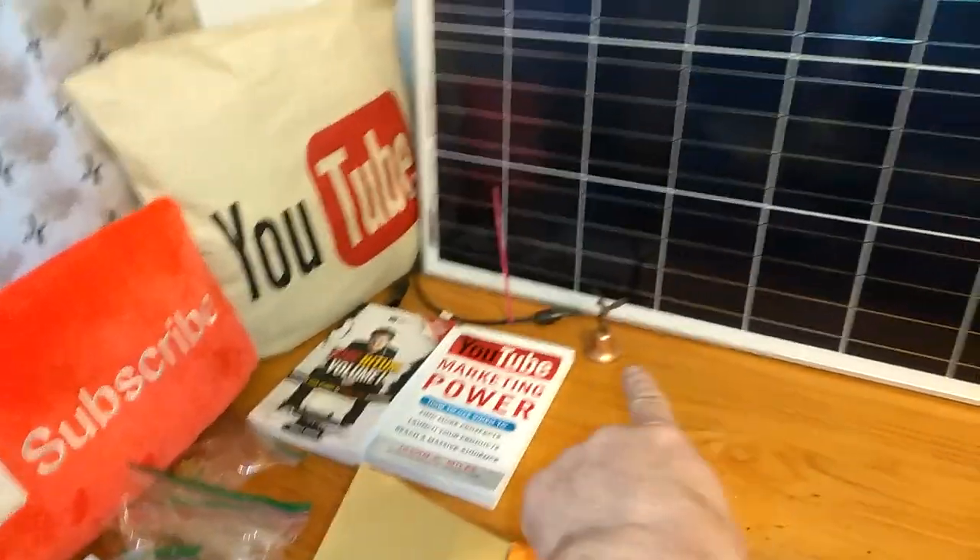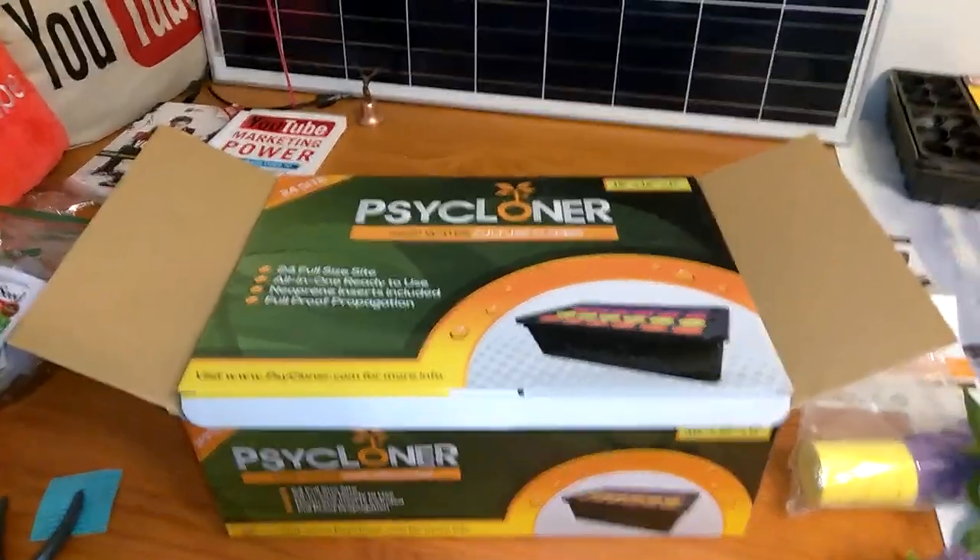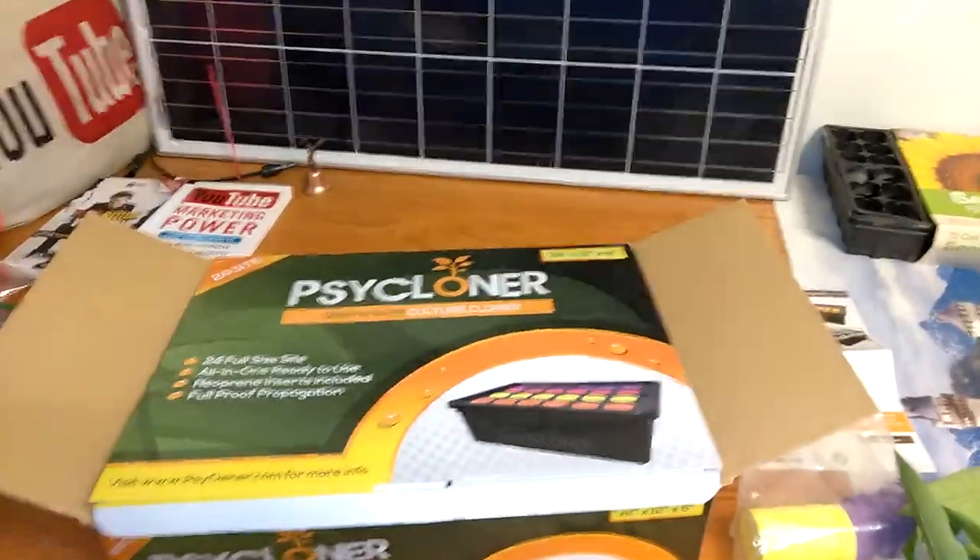Welcome to DIY Solar Homestead. If you want to make your own electricity, make solar pool heaters and solar heat, click on the links down below. Please subscribe to my YouTube channel and click that little bell so you can see all the new things I have coming out. This just came in from eBay — if you want stuff like this, please click on my eBay link below so I can make a dollar or two and keep on getting cool things.